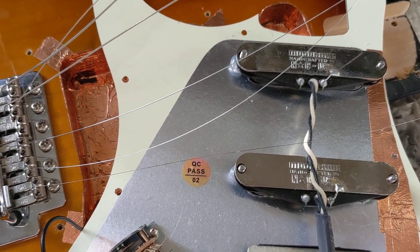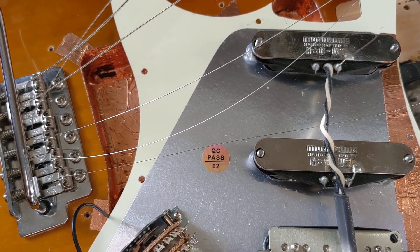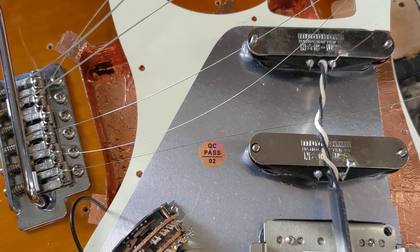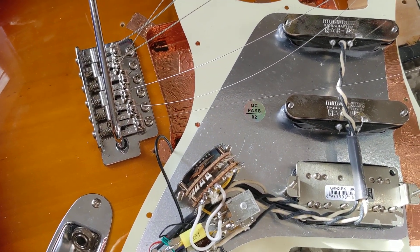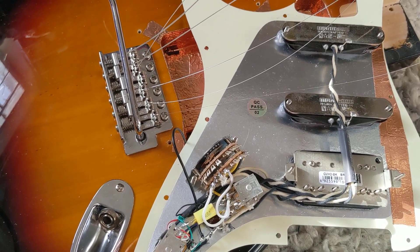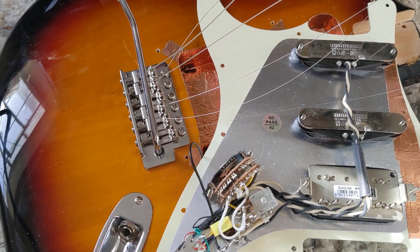These are noiseless the way that they are built — they're basically sidewinders, built like Firebird pickups. They sound pretty sweet. Black covers, no cover with black bobbins on the humbucker. I'll make a video of the thing put back together. It's actually pretty cool.